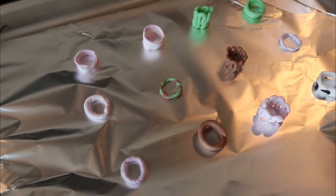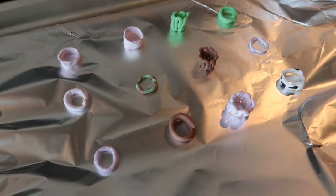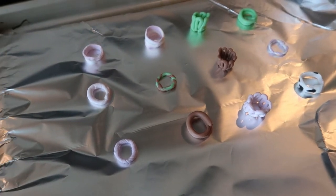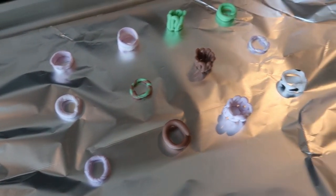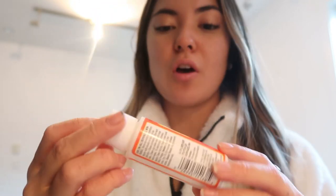They're done baking and they literally look the exact same. I'm going to let them sit for a bit because they're still really hot, and then I was going to put some mod podge gloss over them so they'd have a clear coating and be a bit shinier. Honestly that didn't happen because I can't find a paintbrush anywhere.